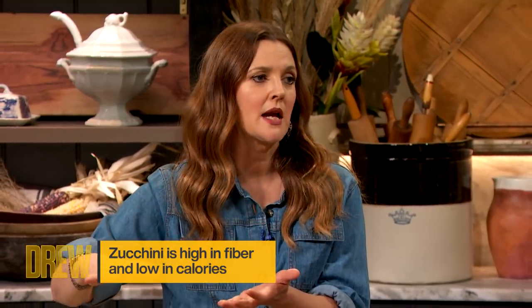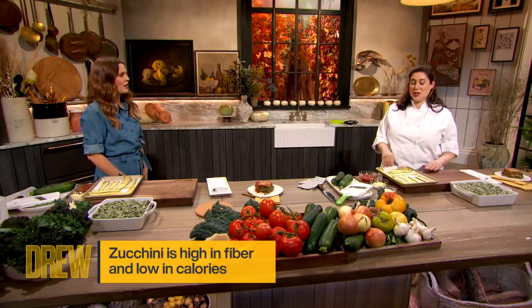Don't you dare tell me that a zoodle is a noodle. You can spiralize your way right out of my face with that. I don't agree, I don't like it. Maybe it's just my opinion and other people love it. But it's because it changes the texture of the vegetable so much. Yes, but when zucchini is served more like an eggplant, it's my favorite vegetable. It's so delicious.